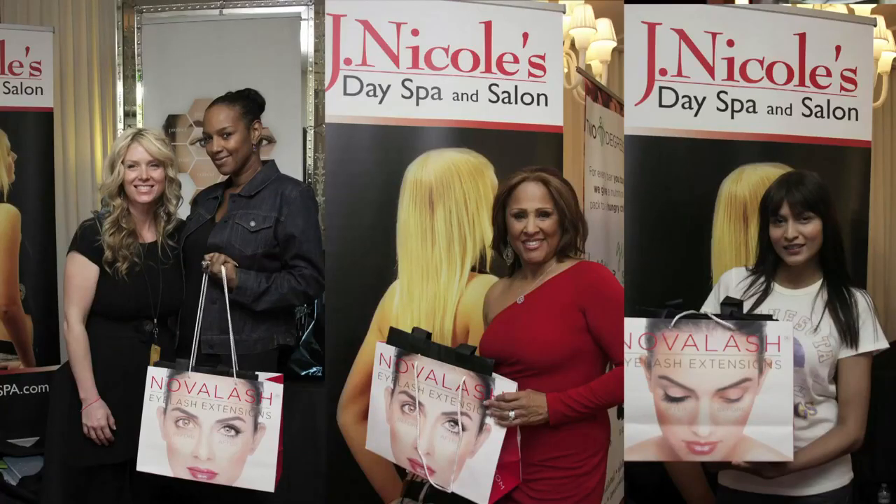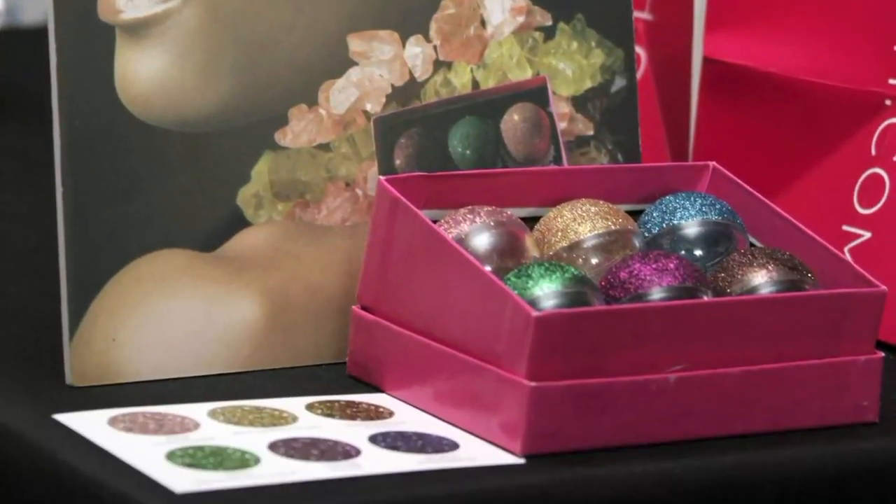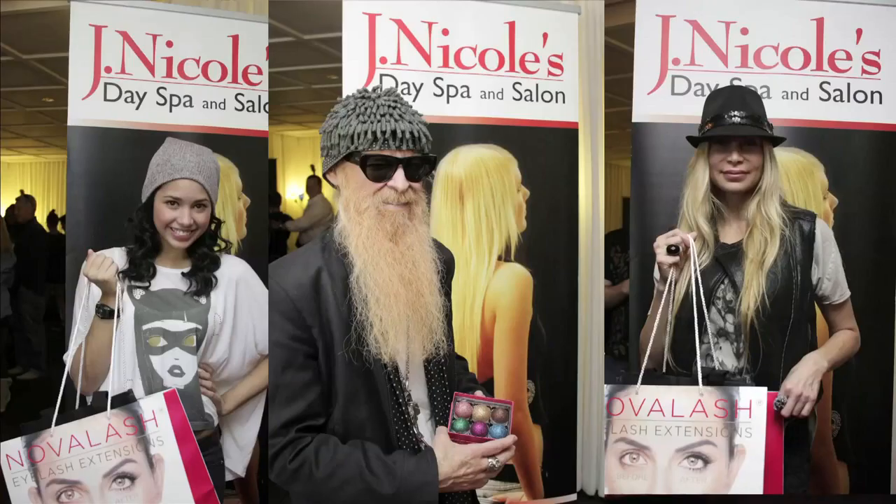I travel back and forth between my Santa Monica location and my Columbus location doing eyelash extensions, and they've taken off so well that I've been booked solid. I'm now doing about eight full sets of lashes a day and it takes about 90 minutes to put on a full set. This year we were selected as the official day spa and salon of the American Music Awards, featuring Nova Lashes Candied Lashes, which is how I got most of my celebrity clients.